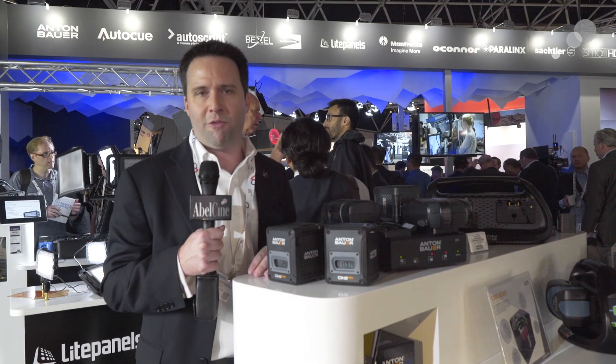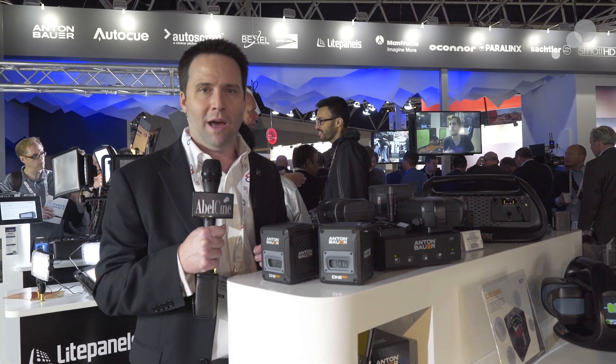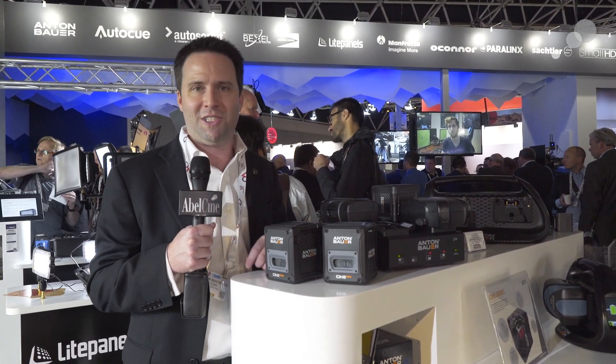So lots of new stuff from Anton Bauer here at IBC. That's it for now. Thanks for watching, and I'll see you next time.